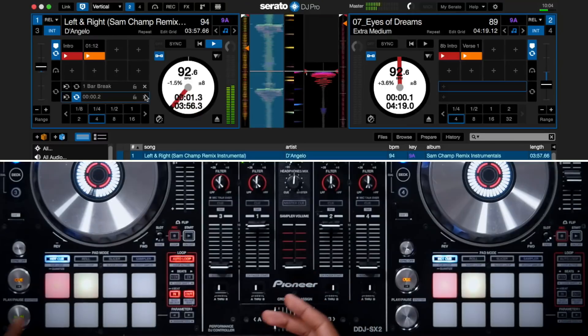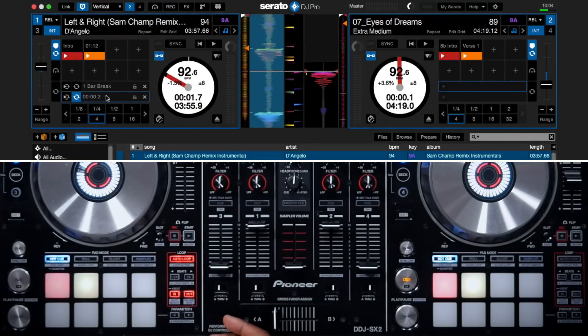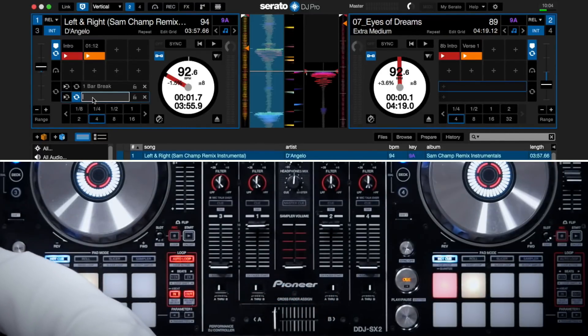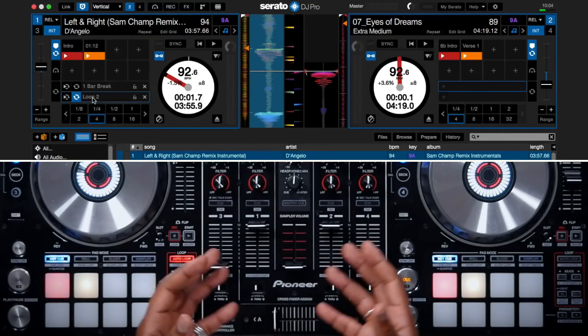Now I can go to the loop section, double-click on the time, and name the loop whatever I want. Here I'll name it "loop 2" and now I have a saved loop.